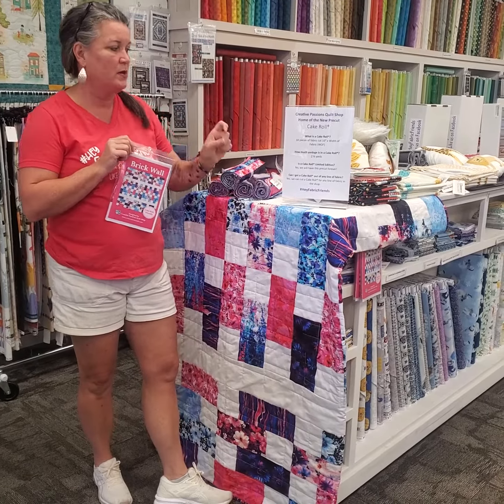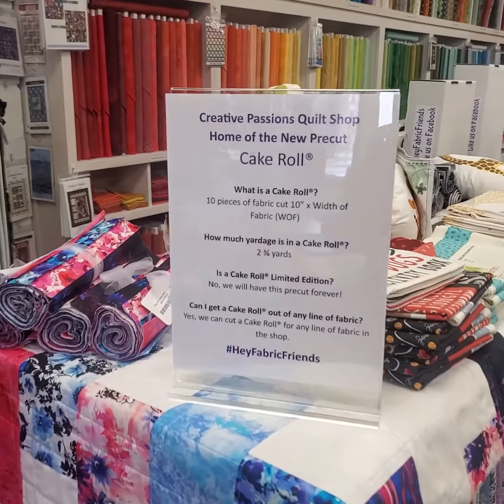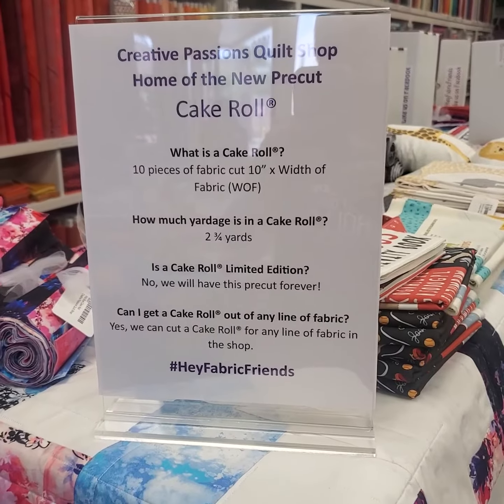A cake roll is 10 pieces of fabric that are 10 inches wide by the width of the fabric, and it amounts to about two and three quarters of a yard, just a little bit over that.